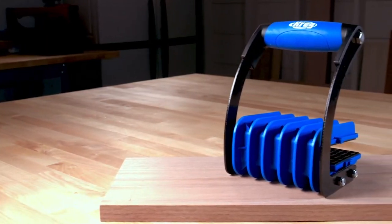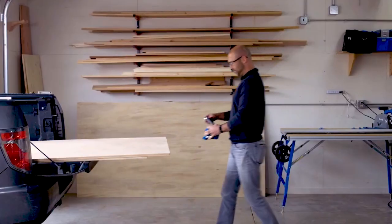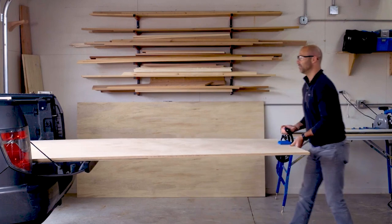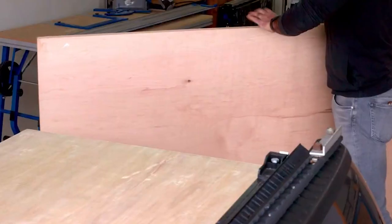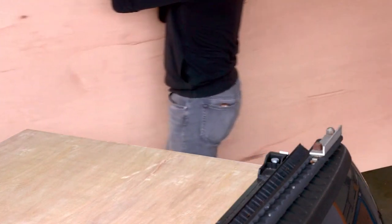The designers have paid particular attention to the grip max clamps, which can adapt automatically to prevent any damage to the panels during transportation. This convenient tool also allows you to carry panels single-handedly while multitasking. It is reasonably priced at only $25.